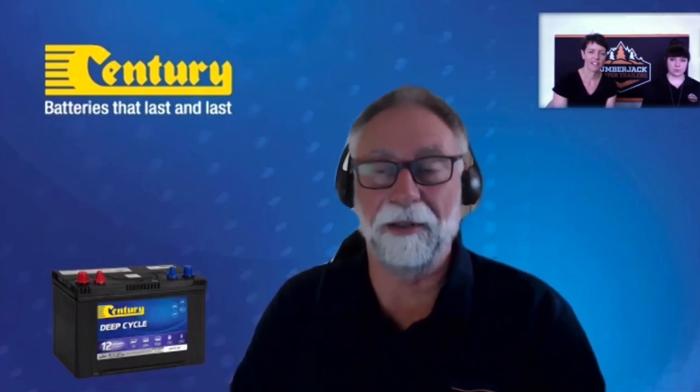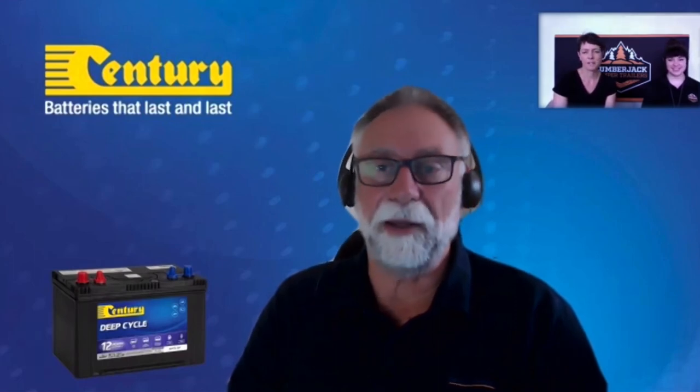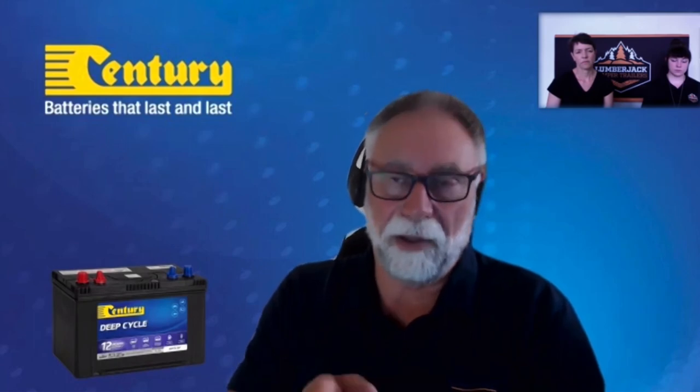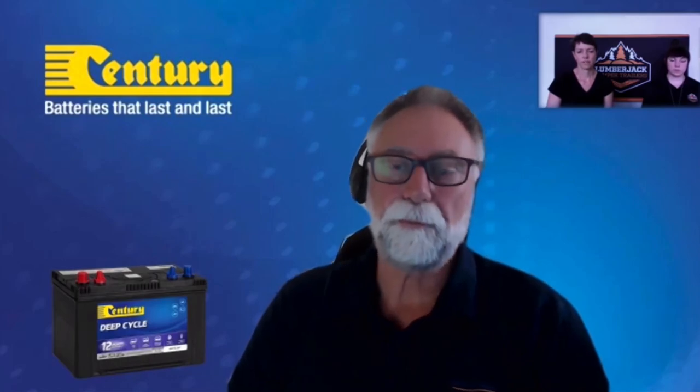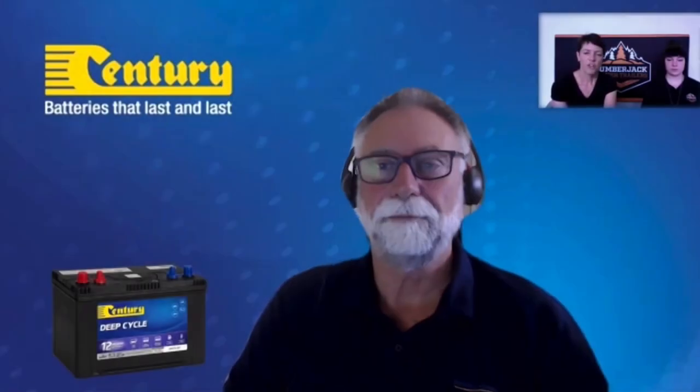Taking the batteries home from a storage facility is probably the best option — otherwise you need to go there and put them on charge every couple of months, which can be inconvenient. The key is keeping them charged. If those batteries end up in a fully discharged state, sulfation starts to happen: when you recharge them, only a percentage of the plate surface will recover. As you continually do that, you lose more and more capacity — where you used to get 20 hours with a 5-amp draw, you might only get 18, 17, or 15 hours.